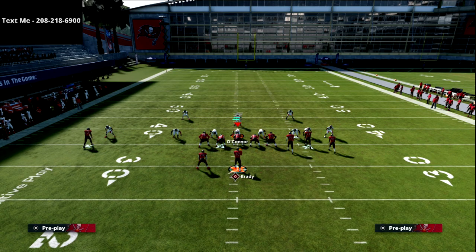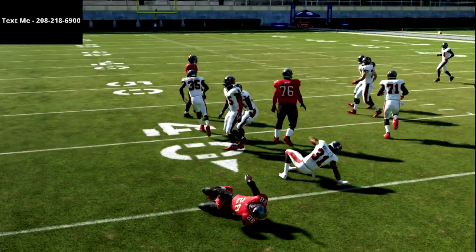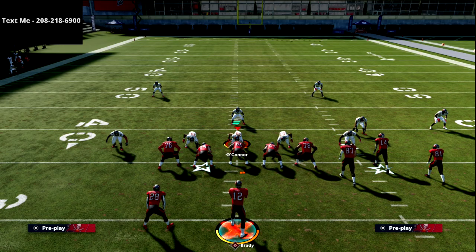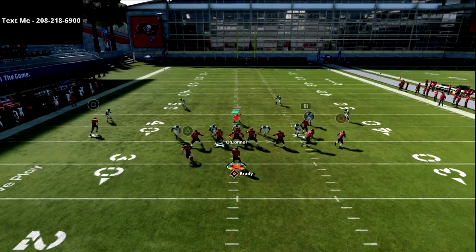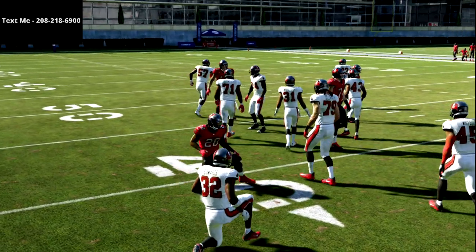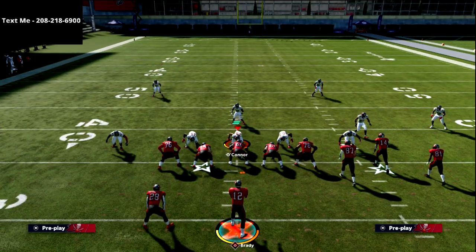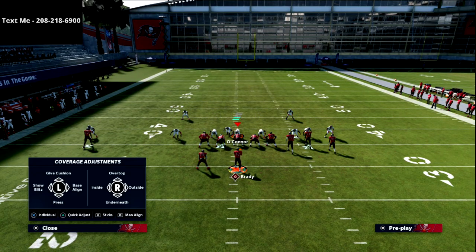The other reason I like the ghost route is: if they send pressure out of man coverage and you need to get the ball out quick, you can snap-throw it — it basically functions like a bubble route. So if that linebacker blitzes off the bunch side, you can just snap-throw it out there, do a little air truck, and get up field. That's why the ghost route is probably the better option of the two.